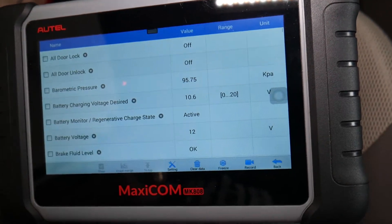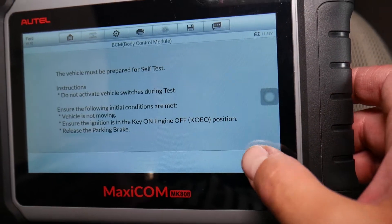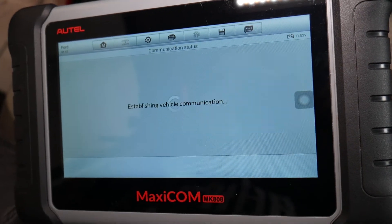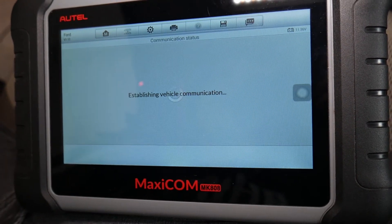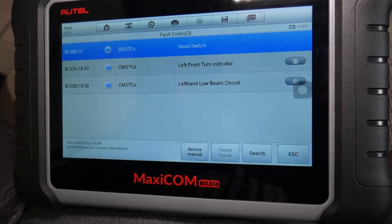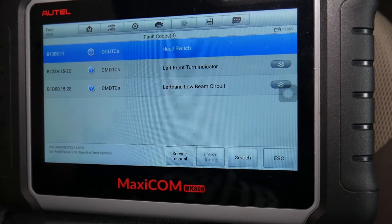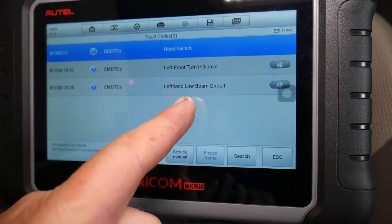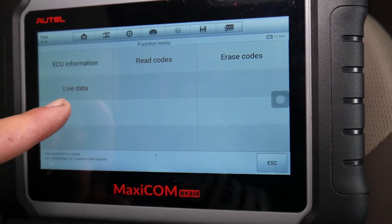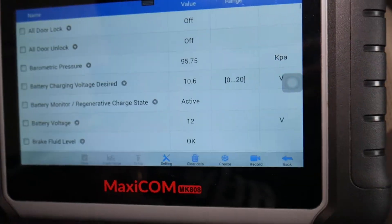Under BCM you can also click 'Read Codes' — if you have a problem with one of your sensors, you'll see the code displayed here. You can see things like hood switch, left front turn signal indicator, left-hand low beam circuit open. So we have a few issues, but there would be a code here that says, for example, left tire monitor is bad.